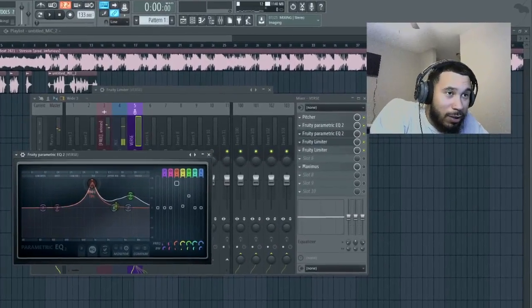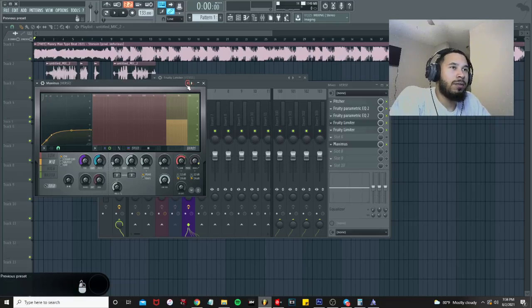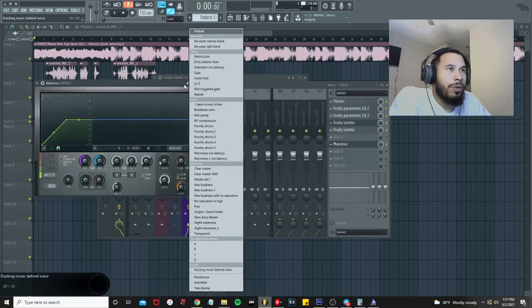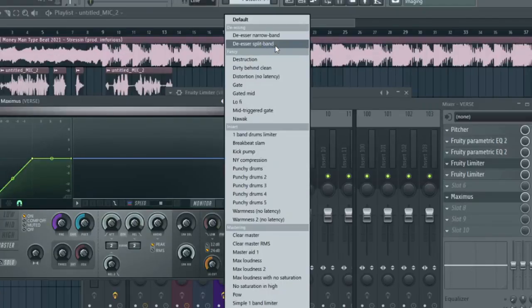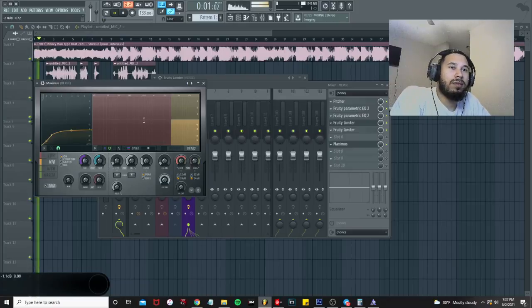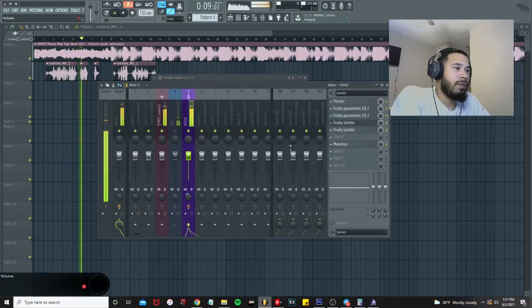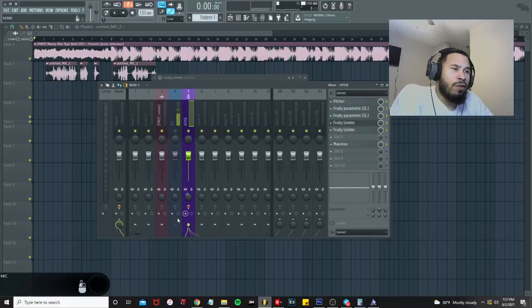We have a Maximus for the de-esser. Right-click, click 'De-esser Split Band,' then drag the knob down a little bit. Play it back — that gives us a pretty clear vocal.